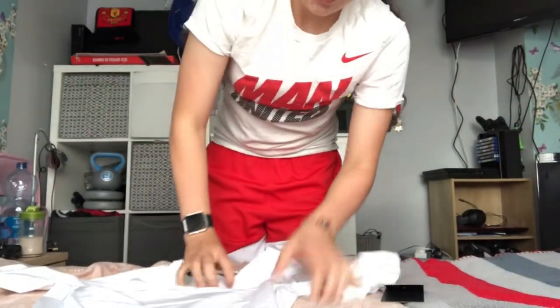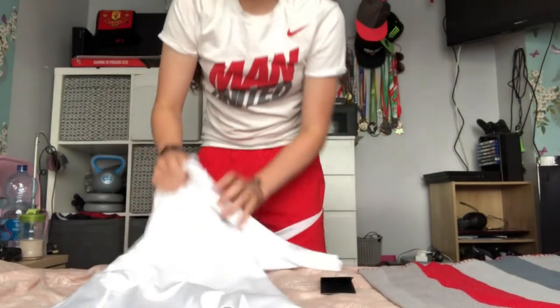Then we have the Nike logo up top as per usual, and it tapers in a bit at the bottom. I'm just going to try this on now to show you how it fits. By the way, I'm 5'8".